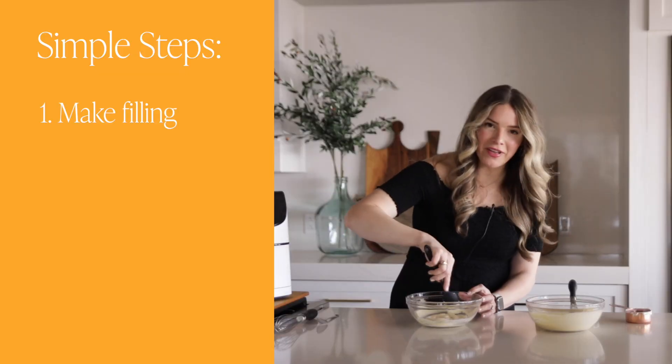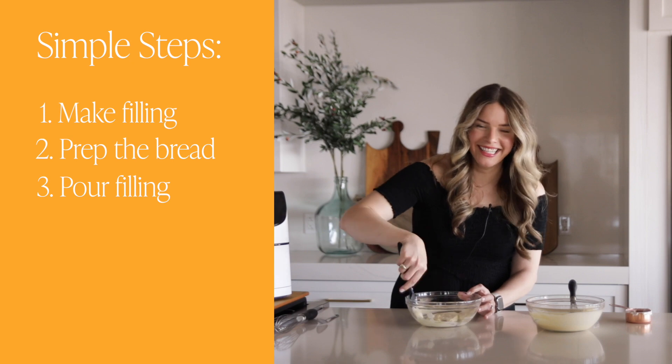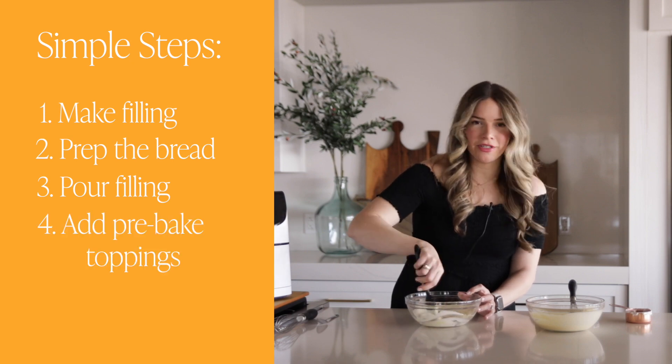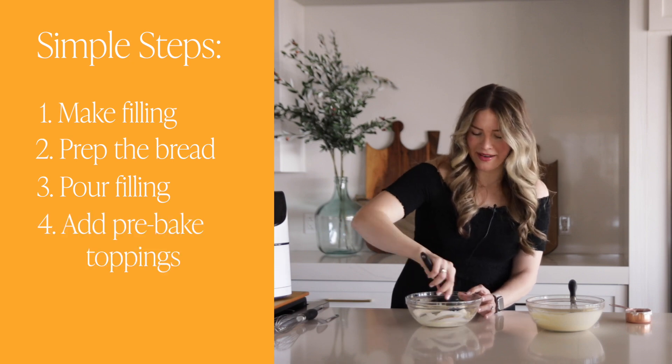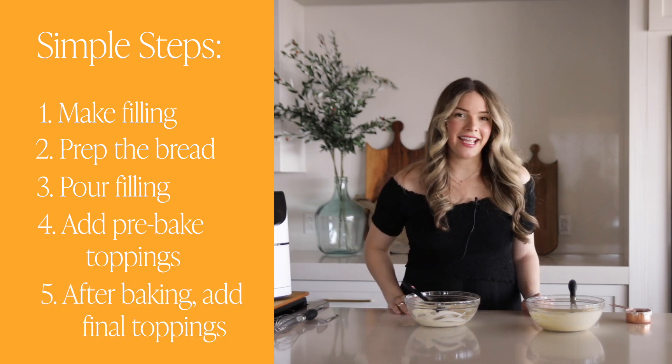The steps are: make your filling, prep the bread, pour in the filling, add whatever toppings you want before you bake it, bake it, finish it off, and enjoy. Okay, let's prep the bread.